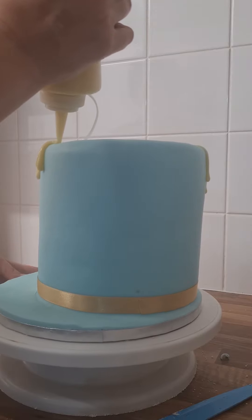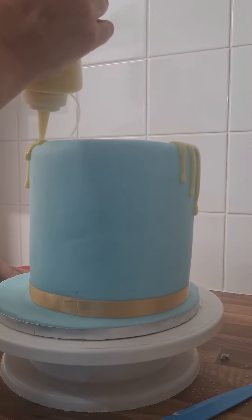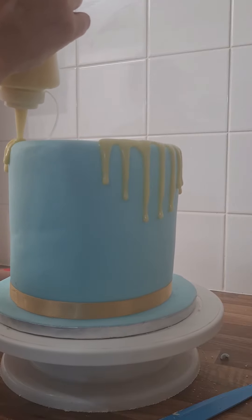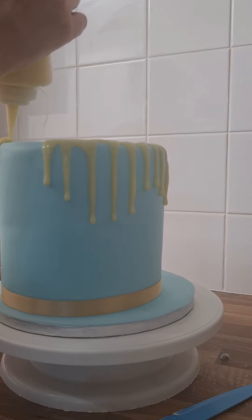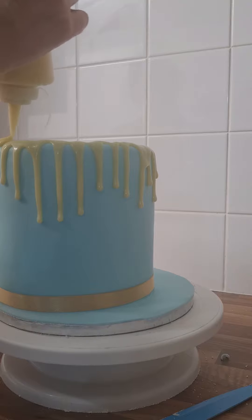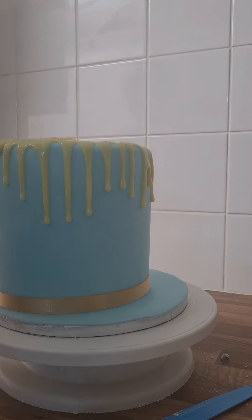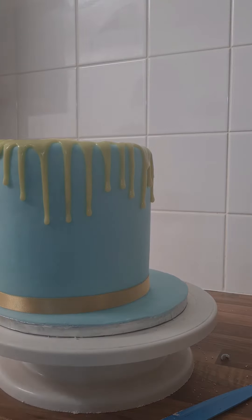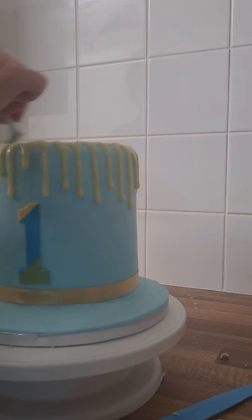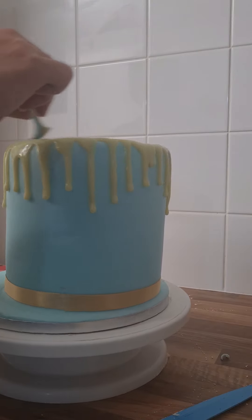And now on to the white chocolate drip. This is a white chocolate dripping ganache — I used the leftover ganache and added a bit more double cream until it was the consistency I wanted. Once I've gone around the entire edge I start to fill in the top, and then you'll see me get a spoon and start pulling the ganache away from the edge of the cake. That's to stop the drips from continuing down, as I quite liked where they had reached. Then I smooth off the top a little bit and let that set while I add some sprinkles.